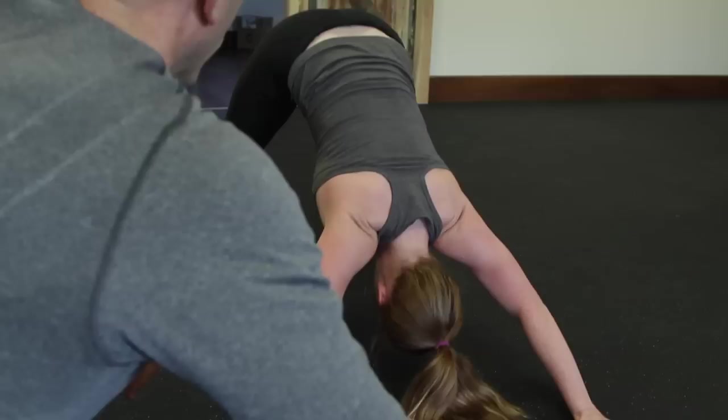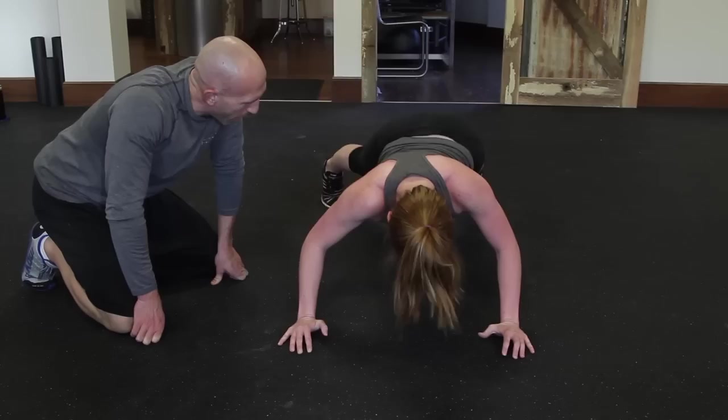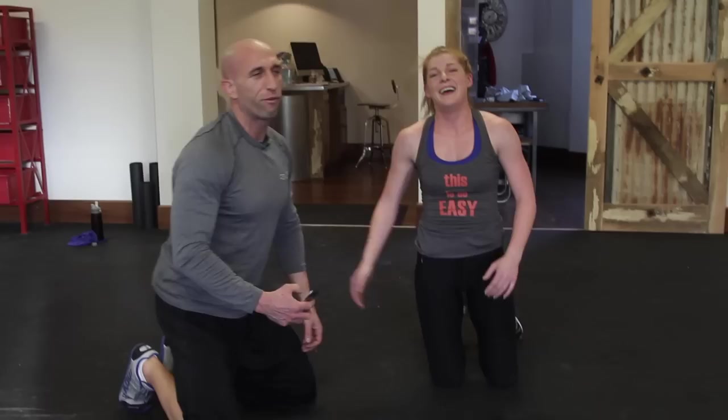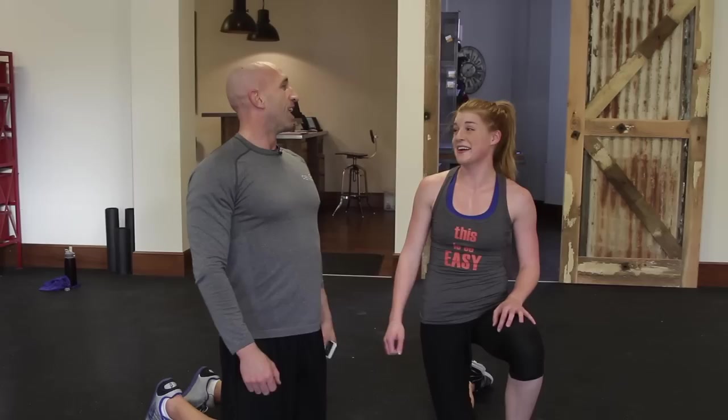One more time. Back it up. Six jump squats. Good. Back it up. She is a tornado. Back it up. Jump squats. Judo push-ups. Ten, nine, eight, seven, six, five, four, three, two, one. On the judo push-ups — one, two, three, four, six, seven, eight, nine, ten. Good work.